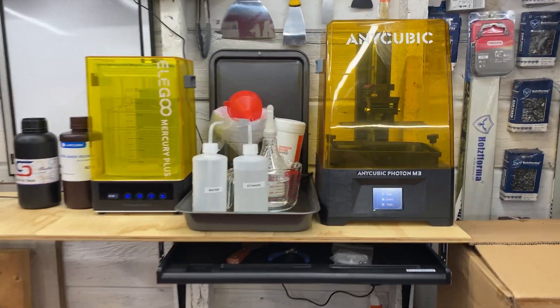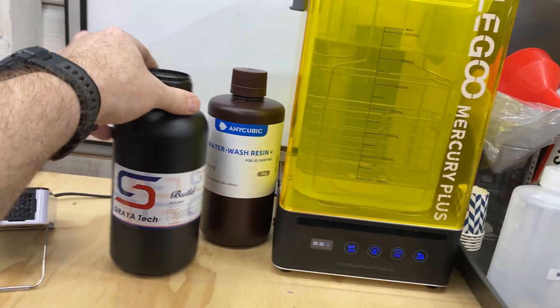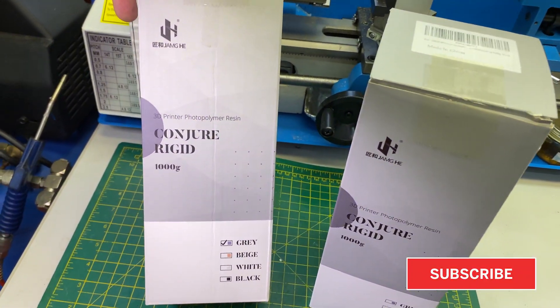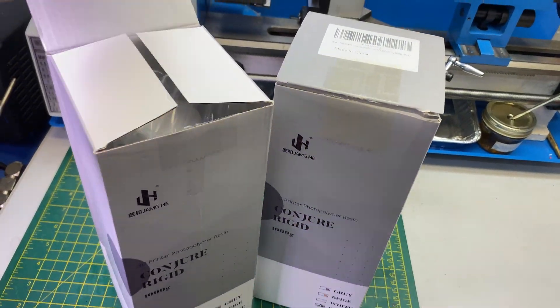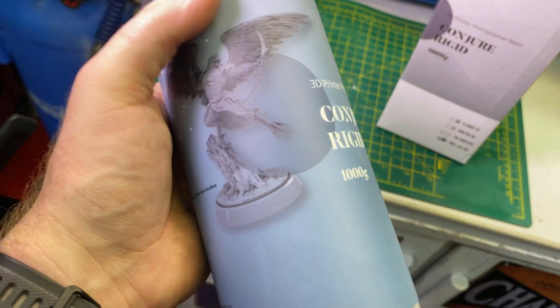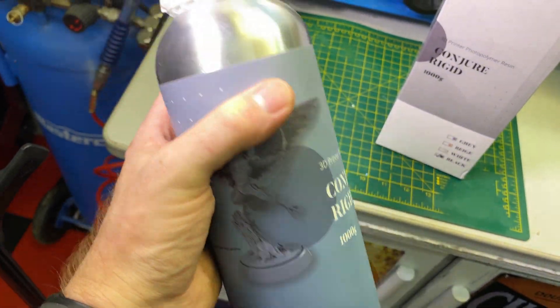A little shop fun today. We've been working with the resin printer so far this summer and fall, and I've had good luck with the Anycubic and the Soraya Tech resins with the Conjure Rigid gray and black resins. Now, this is supposed to be some heavy-duty stuff designed for manufacturing. We'll give this a go. What I've done is I've programmed in their settings and a test print, and we'll see how it does.